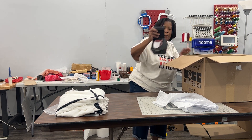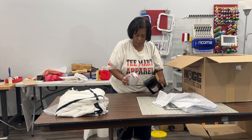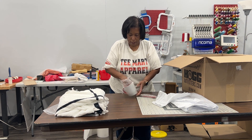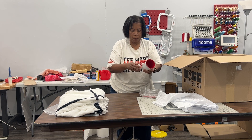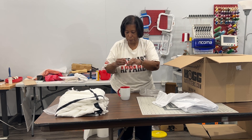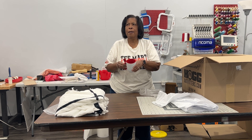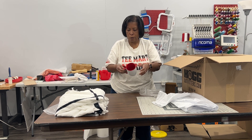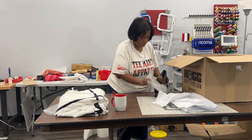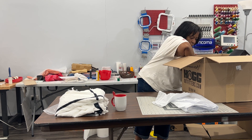Next we have another super cute item — this is a sublimation coffee mug that comes with a spoon. This one is red inside and it has a little spoon that goes into the side. They come in a red interior or black — super cute, great for Christmas or really any time.